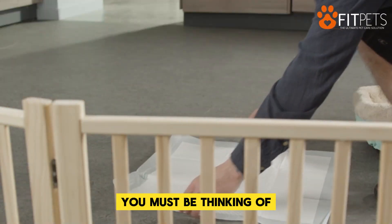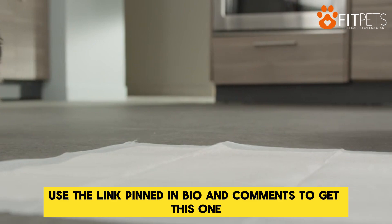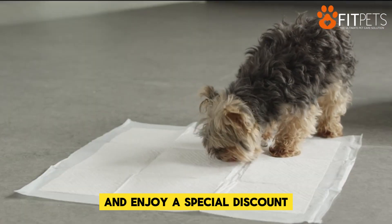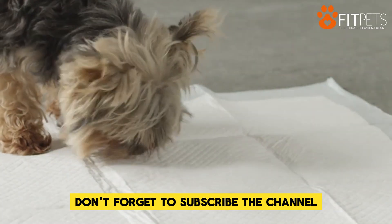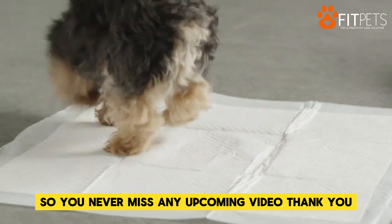Now I believe you must be thinking of purchasing this awesome product, right? Use the link pinned in bio and comments to get this one and enjoy a special discount. Don't forget to subscribe to the channel so you never miss any upcoming video. Thank you.